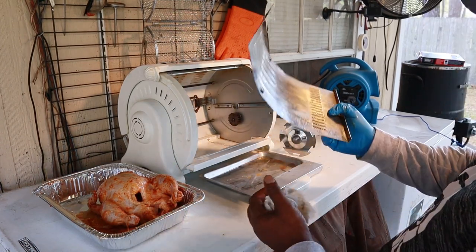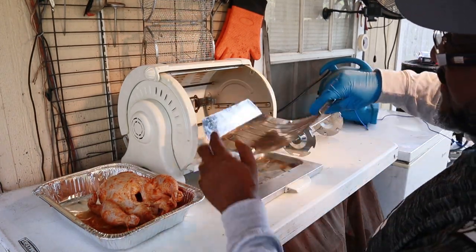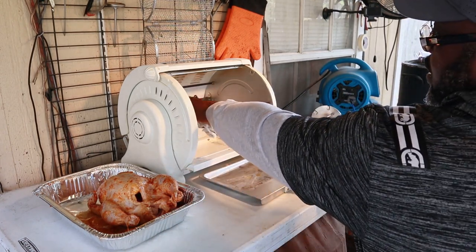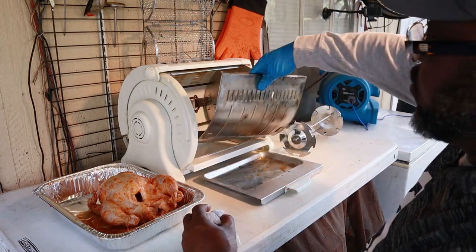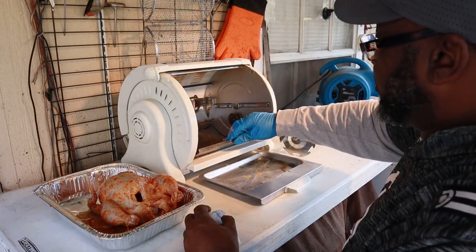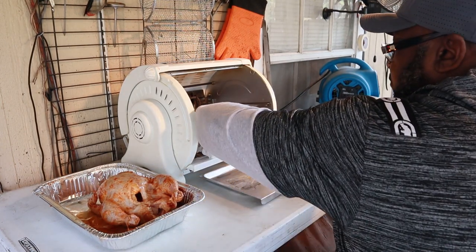Now, while I'm putting it together, this is the insert that goes in and it kind of reflects the heat back. You've got two elements in there that heat up the George Foreman grill. While I'm putting it together and getting ready to put the chicken in, I'm going to give you a little bit of history.